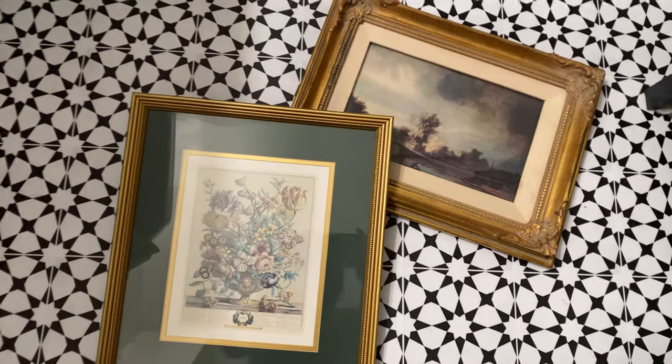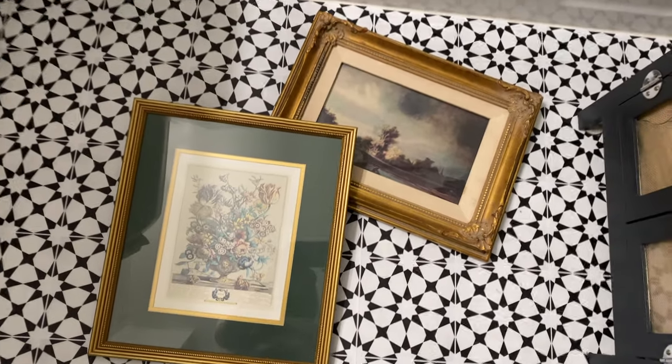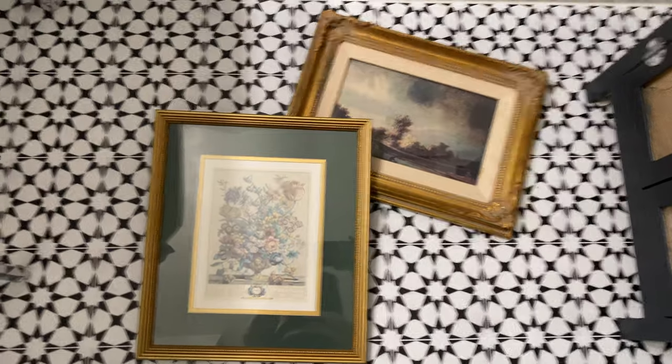I bought these really beautiful picture frames from the thrift store for about four dollars each, and I'm going to hang them in the bathroom.